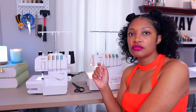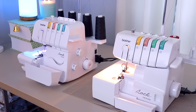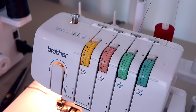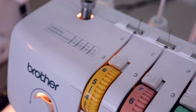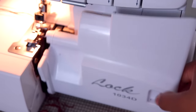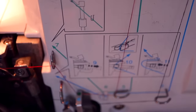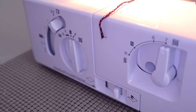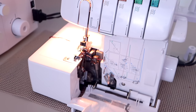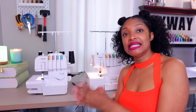First off, let's get some close-up shots of the Brother 1034D — both the outside and the inside — so that you can see what it looks like. Now some close-up shots of the Brother 1034DX.